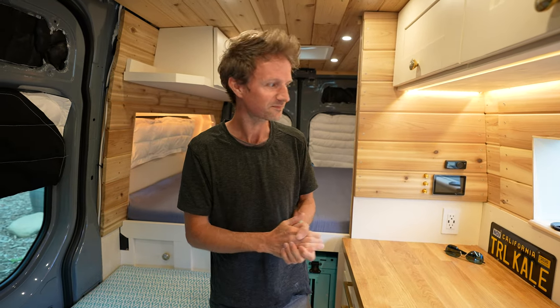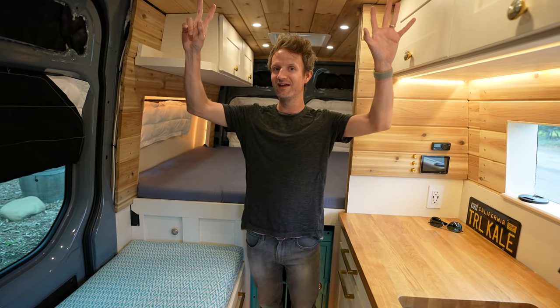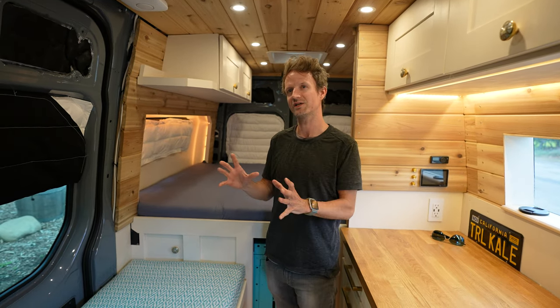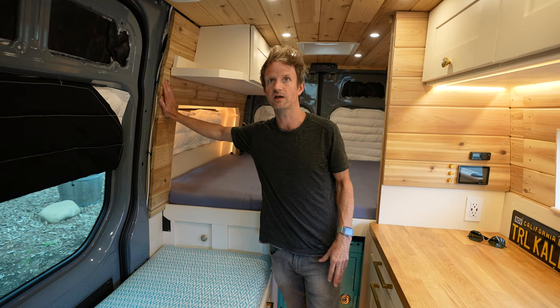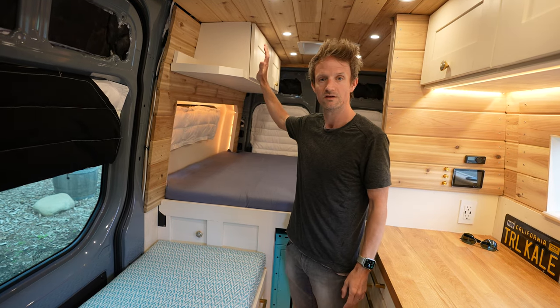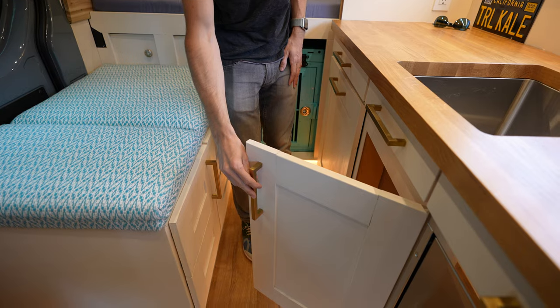We've also done a lot of painting. We were originally going to paint the western red cedar along the walls and ceiling, but I've come around to Helen's way of thinking that we shouldn't paint it, and I'm so glad we haven't — it really brings a lot of warmth to the van. At night it feels really cozy, and it looks great just bare. We're going to end up waxing it for protection and keeping the nice wood grain on the walls and ceiling. Various accents will be painted this off-white color, like on the cabinet doors and sections.